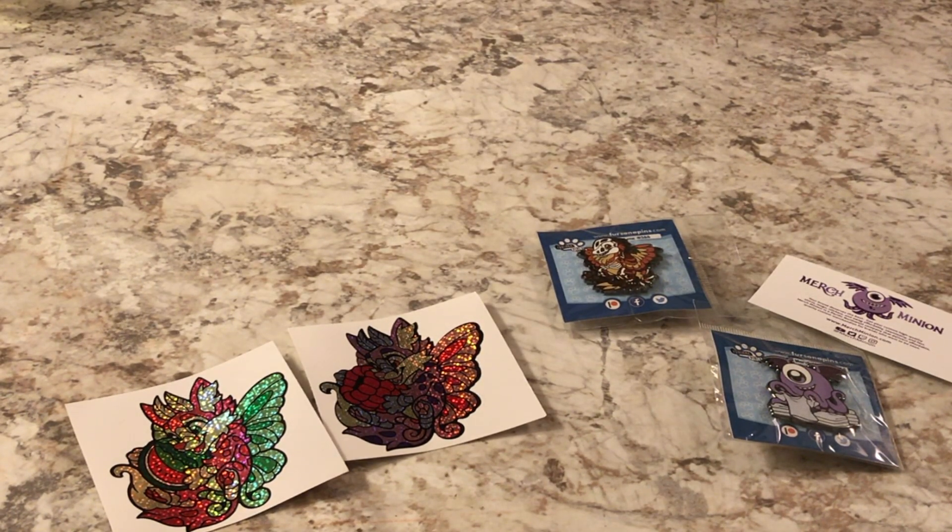That is everything for this month's Fursona package. I did upgrade to the next character tier — I think I'm doing the $15 one now, so there will be more pins in the future. Thanks for watching and we'll see you on the next month's unboxing. Bye!